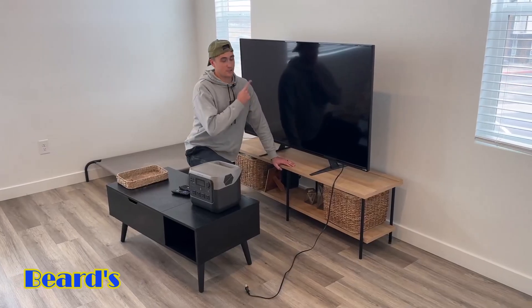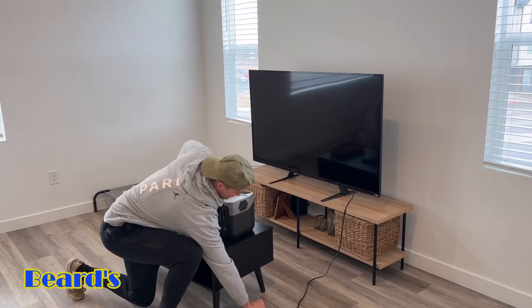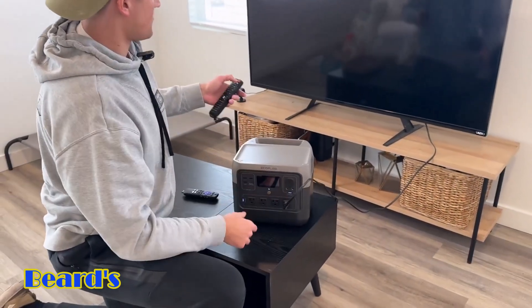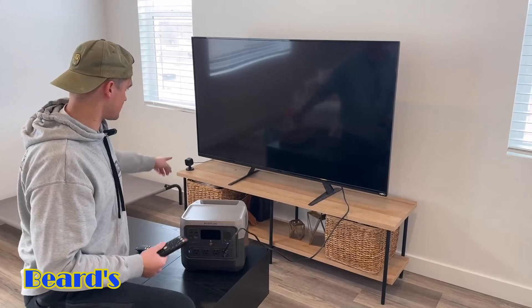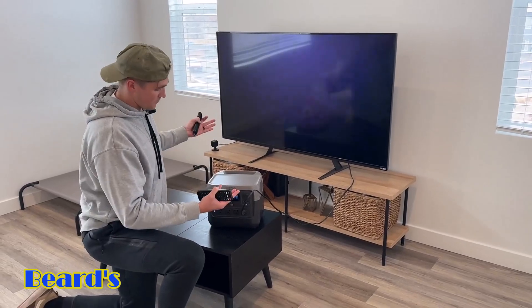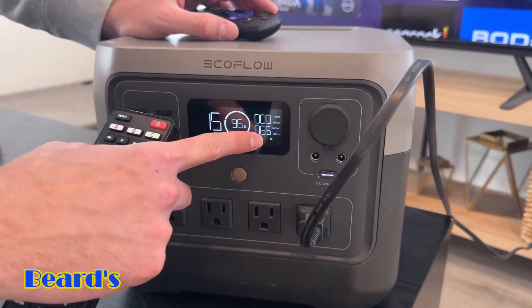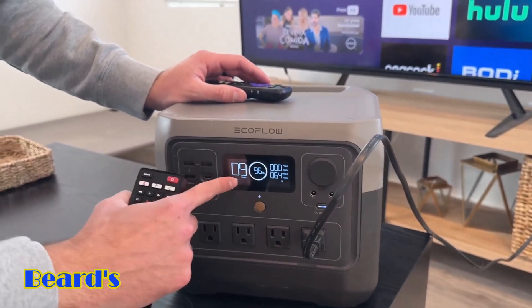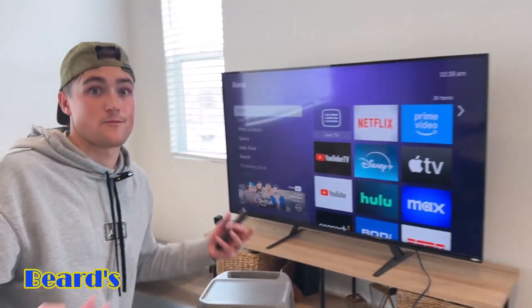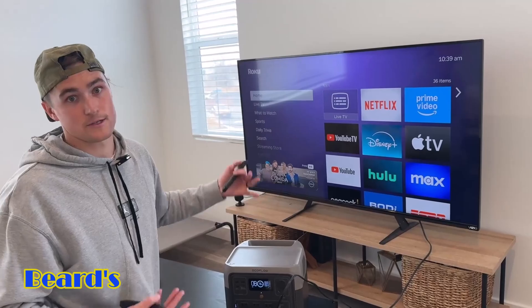Another test I wanted to show you guys is with a TV — this is a 65-inch TV, and it can power it no problem. I'll plug it in right here to the outlet. The AC power is currently turned on, and as you can see the TV turned on and it's powering it no problem. The TV is using about 65 watts, so it doesn't use a ton of power. As you can see it adjusted to about nine hours of runtime. A 65-inch TV for about nine hours — pretty good. If you had a smaller TV it would use less power and run even longer.